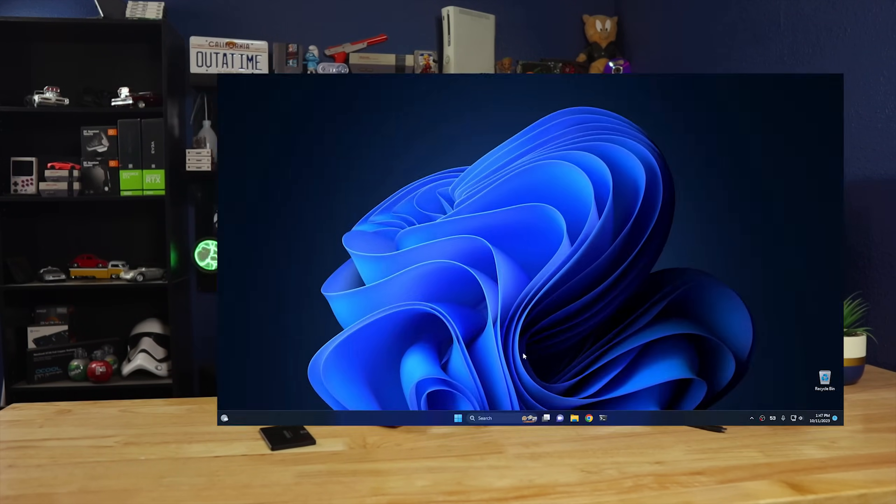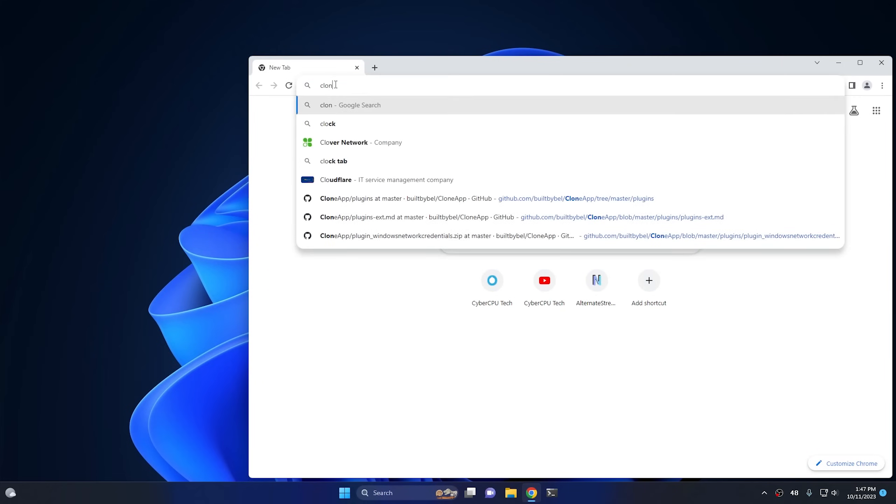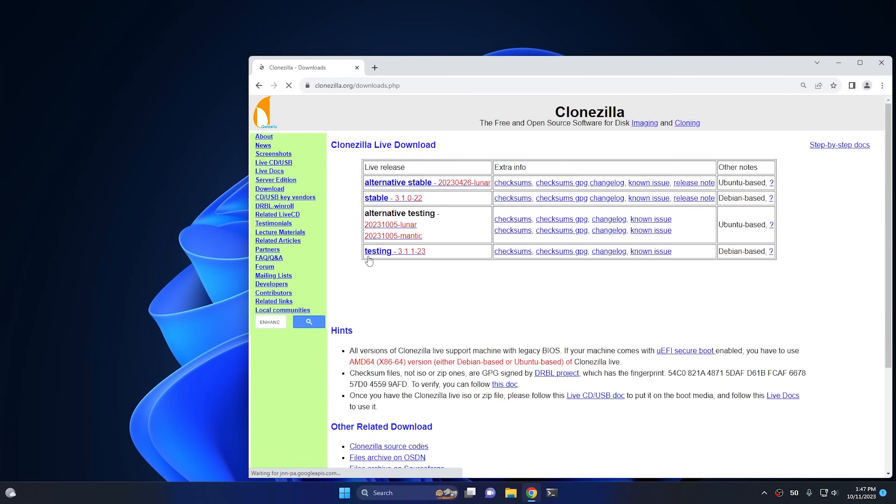If you had any problems during the cloning process — which can happen sometimes, especially if you have a drive that's on its last legs — there's another method I would recommend using. So we're in Windows 11 now, and we're going to download two programs. The first one is called Clonezilla. To find it, just go ahead and search for Clonezilla, then click on Downloads.